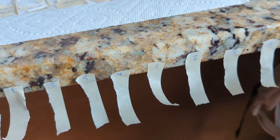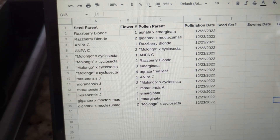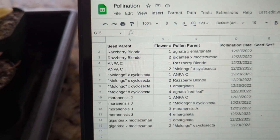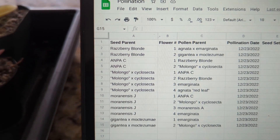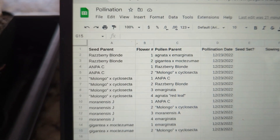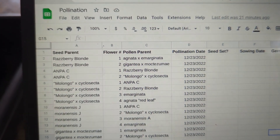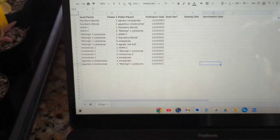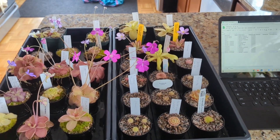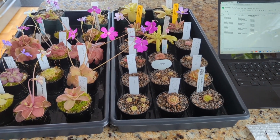These strips are numbered based on the number of flowers — one through four for some of these — and that correlates to what I have set up in the spreadsheet. For example, raspberry blonde has two flowers and I'm going to be crossing that with agnata by marginata and gigantea cross moctezume. Once the plants are pollinated and seeds are set or not, I can go back and see which pollination event happened on that particular flower. So that's the setup and how I'll be keeping track of things. Now I'm going to cut and we'll get into how to actually do the pollination.